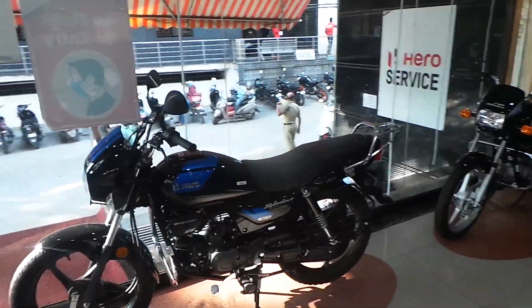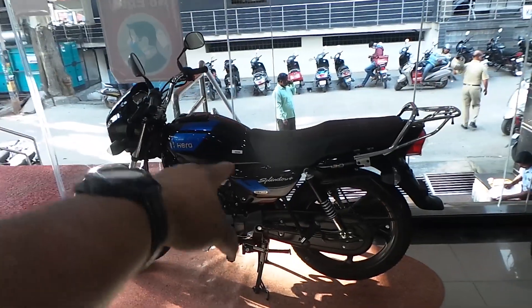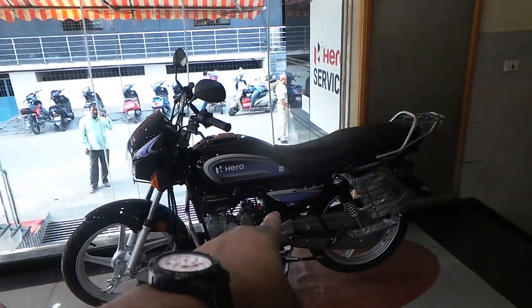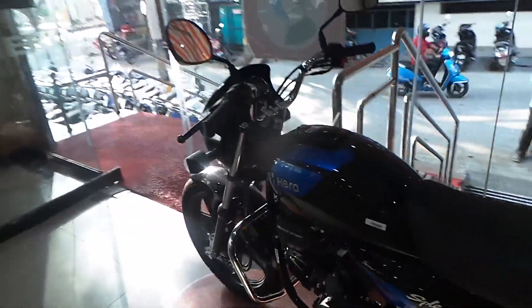Hello guys, welcome to the commercial tour of Hero Splendor X-Tech Digital, plus the normal Hero Splendor i3S — the non-digital version. In this video we will be comparing these two bikes.